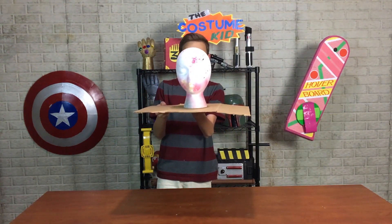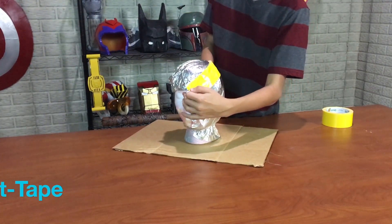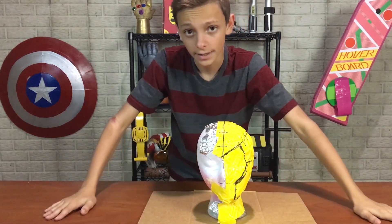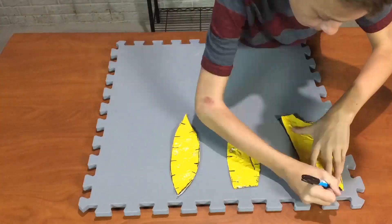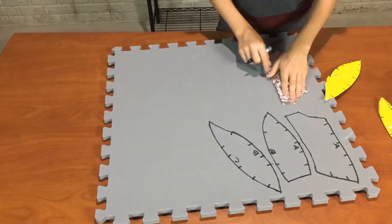To make a helmet we of course need a pattern. I have my mannequin head Janine, and this technique involves wrapping the head in aluminum foil and then duct tape — I'm gonna use yellow. Then you draw out with a sharpie what you want the helmet to look like and cut on those lines. I only did half the head because once we do half, we can flip the patterns and make the other side — that way it's symmetrical. Now let's trace them onto foam. Basically you're going from a 3D shape down to a 2D pattern and then back to a 3D helmet.